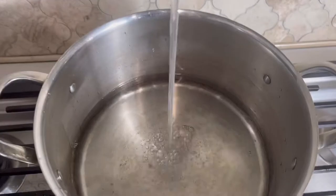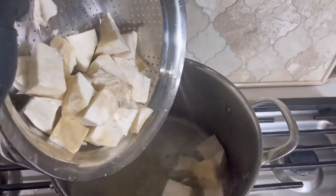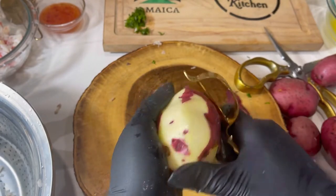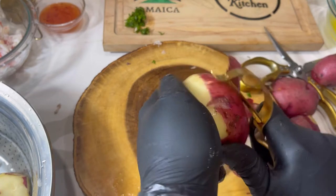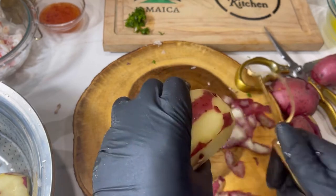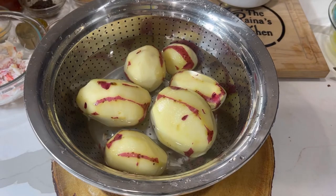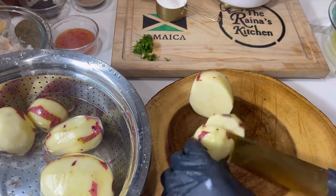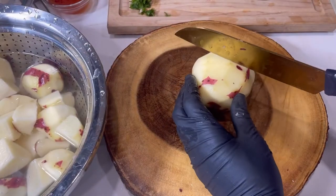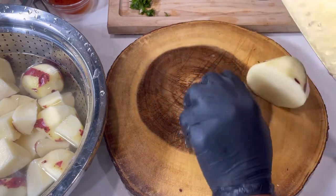It will oxidize pretty fast, you know, start to change color, so I'll drop it in really quick. Just add about a tablespoon of garlic salt to the water, and make sure you put enough water to cover the potatoes — probably about 10 to 12 cups of water in that pot. I'm just peeling some of the skin off the red potato; I leave a little for color but remove most of the skin. I'm dicing this one potato into about eight pieces, since smaller cuts help with the cooking process.